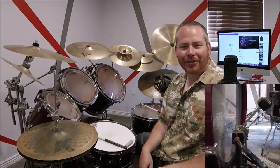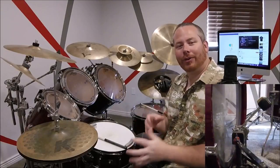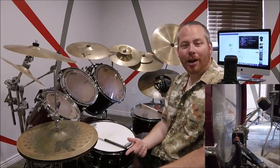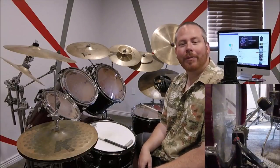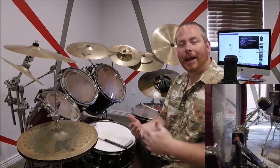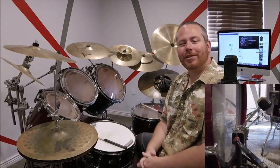Hey, what's up everybody, Jeremy Donson here with TheDrumProfessor.com. Today we're going to be doing 'Rockin in the Free World' by Neil Young. We're going to start at the chorus, and at the end of the chorus is a really cool crash fill section, so that's going to be a lot of fun to break down. If you have any questions or comments, leave them below or go to TheDrumProfessor.com. You can also meet me live one-on-one. Hope you guys enjoy this — here we go.